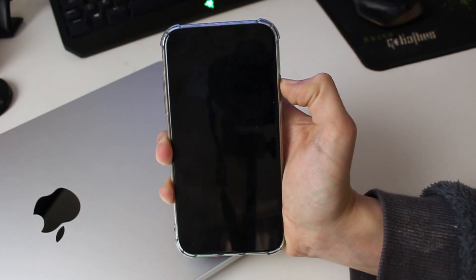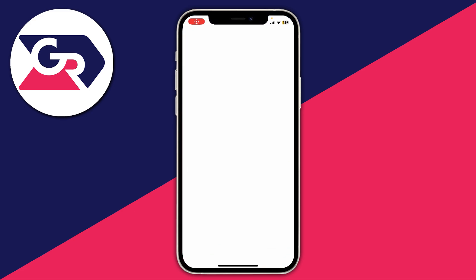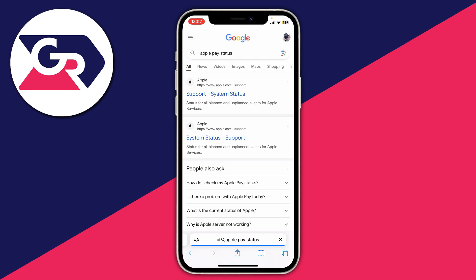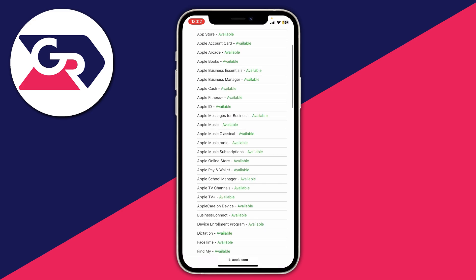However, if it still doesn't work, what I recommend doing is checking the status of Apple Pay, as sometimes there may be some downtime. To do that, open up Safari and search for something like 'Apple Pay status'. Apple have status pages, and you can tap on System Status and look. Here is Apple Pay and Wallet — it does say available, but for example down here there is a current issue with Apple Card.